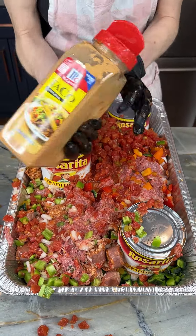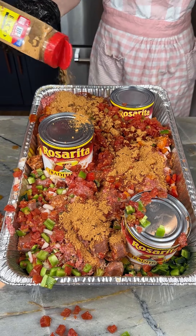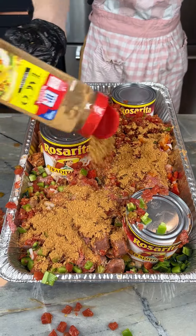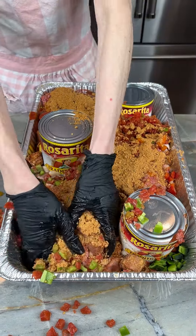I'm going to add in some taco seasoning for this ground beef. There we go — we're going to give this a lot of flavor.